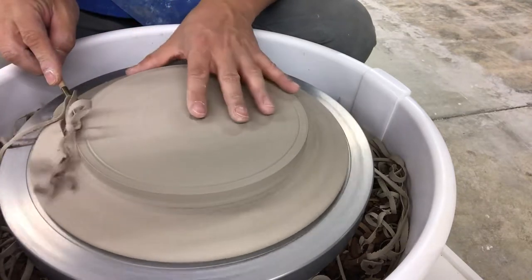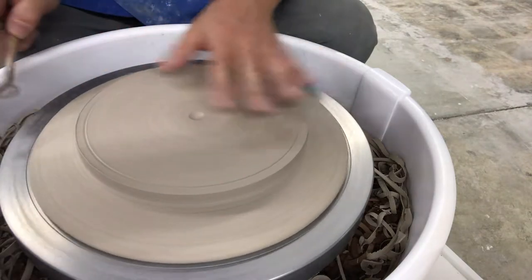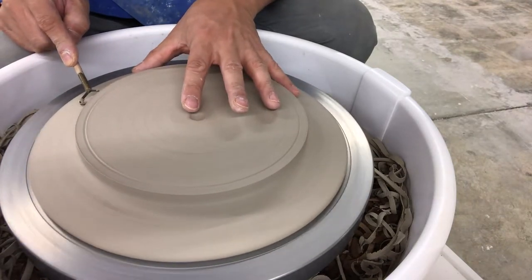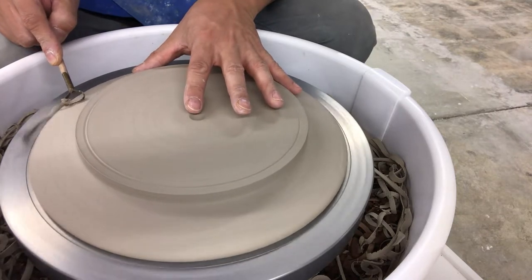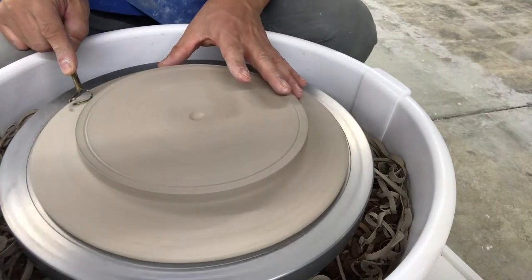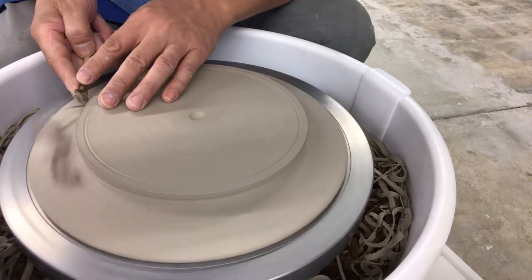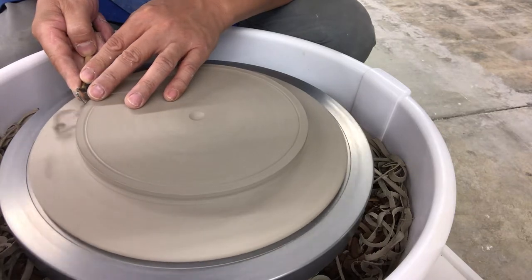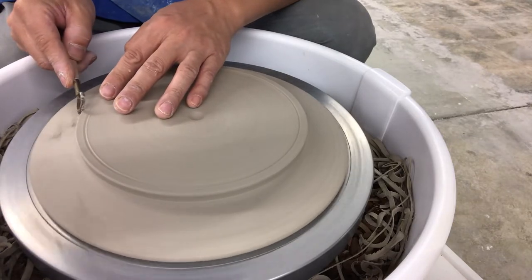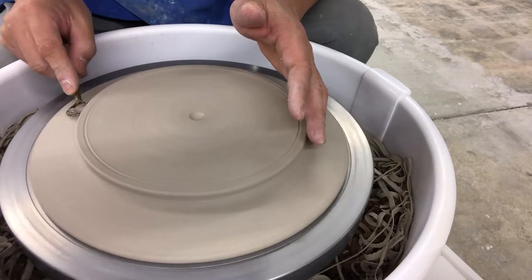The clay consistency right now is like cheddar cheese, or what some people call leather hard. Plates you can go a little bit firmer, I think. If you try to trim them too soft, you're just going to push this in. The biggest mistake I see is people trimming too soft. You've got to catch it at the right stage. If you err on anything, go maybe a little bit firmer than leather hard. After that, when it's between bone dry and a little past leather hard and it starts coming off in powder — that's too dry. You're better off just making another one.